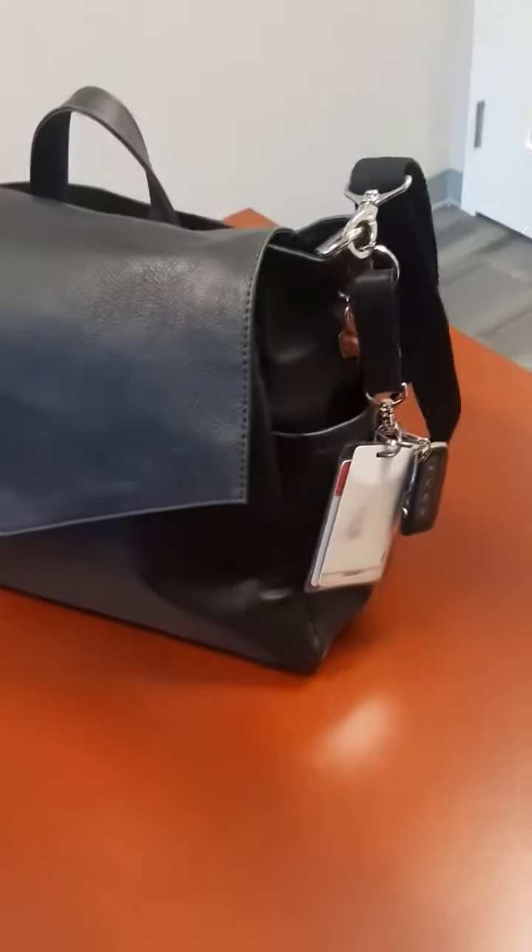I said I would show you the On Point Bundle after last night's Wednesday Night Live, so here it is.